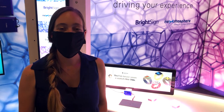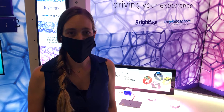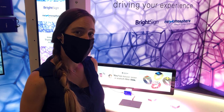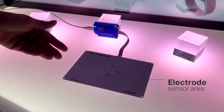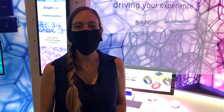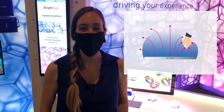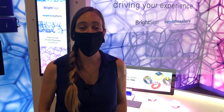Before I demo these features to you, I'll give you a short explanation of how the sensor works. The sensor is built up out of two parts. The first part is the flat panel electrode, which is the actual sensor area. The second part is the driver that's connected to the flat panel electrode. The electrode panel creates an electric field. When your hand moves in this field, the electric field changes, and the connected driver measures these changes and analyzes what type of air gesture was made.